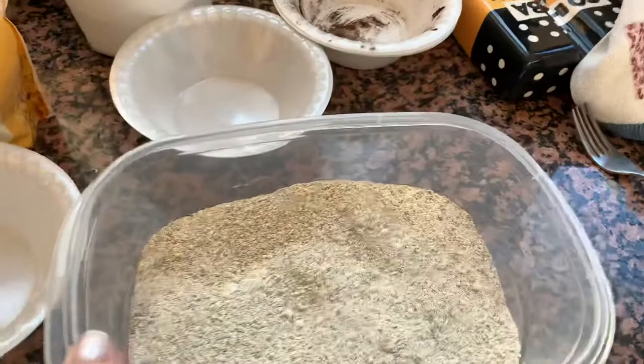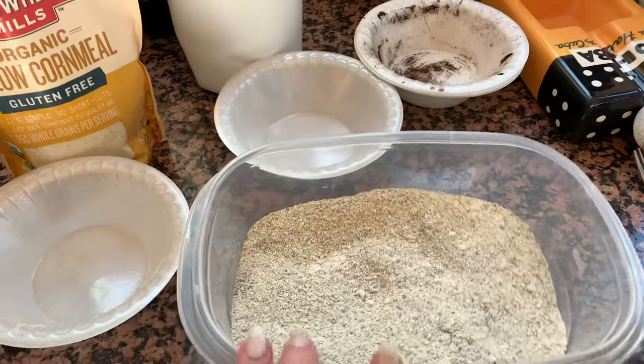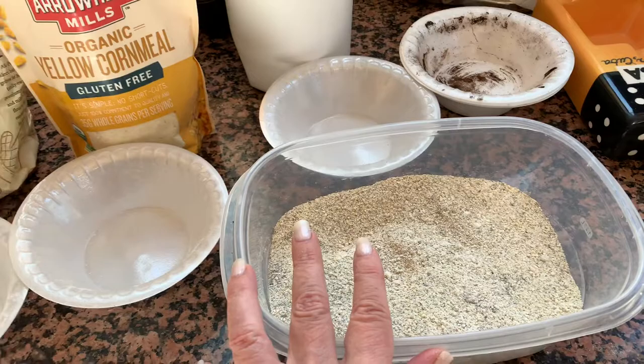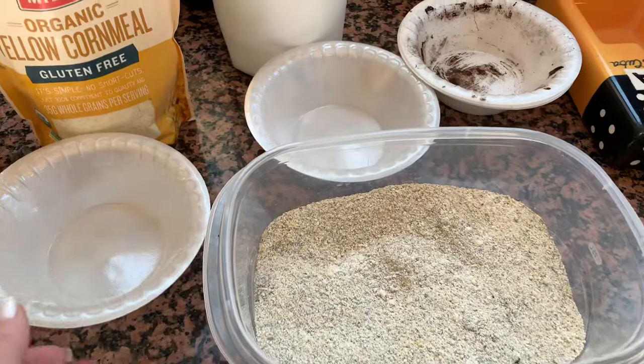So that's my worm chow recipe. Of course, instead of eggshells you can use oyster shell, you can use diatomaceous earth, azomite — anything that adds grit and a pH buffer for your bin. You can add wheat flour, whatever flour you have, whatever you want — play around with it.